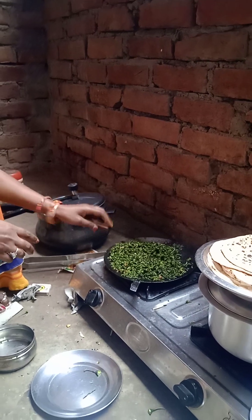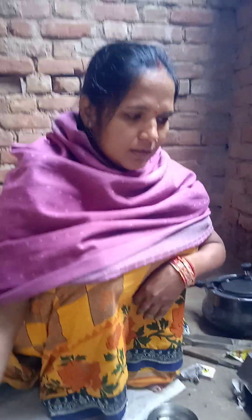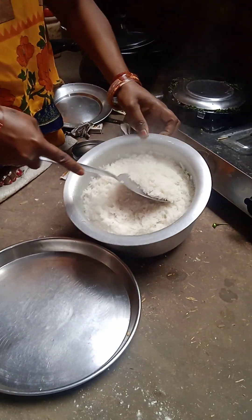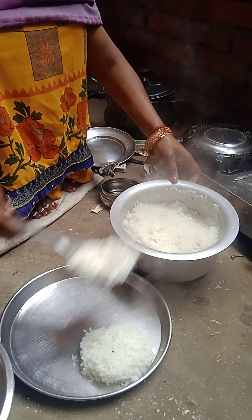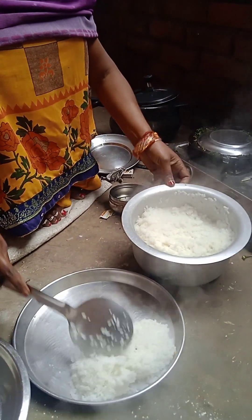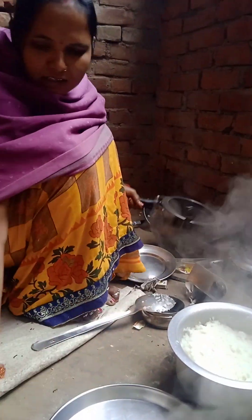We are making a little bit in a pan, we will put a little bit in a pan. Chawal too — my food — put it down, and it is good.